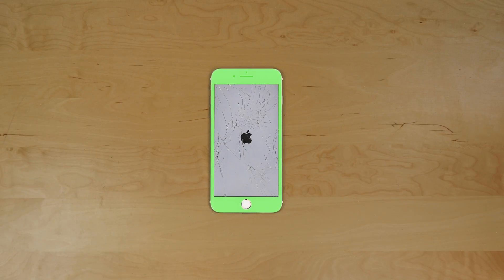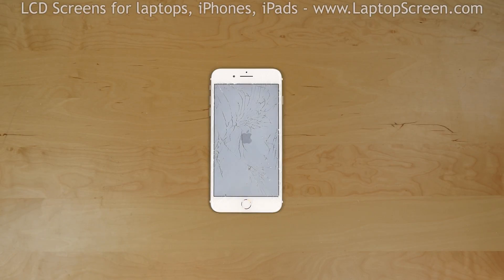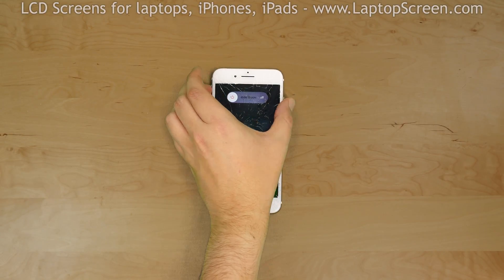The front assembly consists of the frame, the glass digitizer, and the LCD screen. You will need to replace the entire front assembly if any of these components are broken. It is important to turn the phone off before you start. Hold the power button and confirm the shutdown on screen.